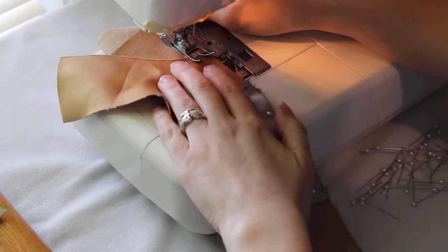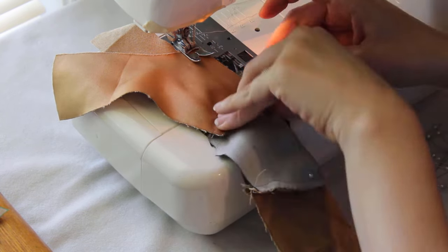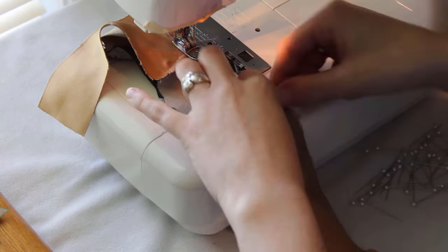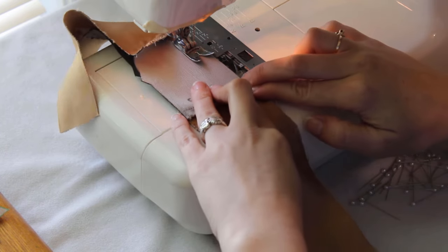Since the decorator suede is so much thicker than the tan micro suede, I make sure the seams where the two colors join are folded to the inside of the gray piece, which will make it lay smoother instead of looking like the tan piece is layered on top of the gray. Merging these two pieces into one will make it easier to add the strap on the inner thigh.